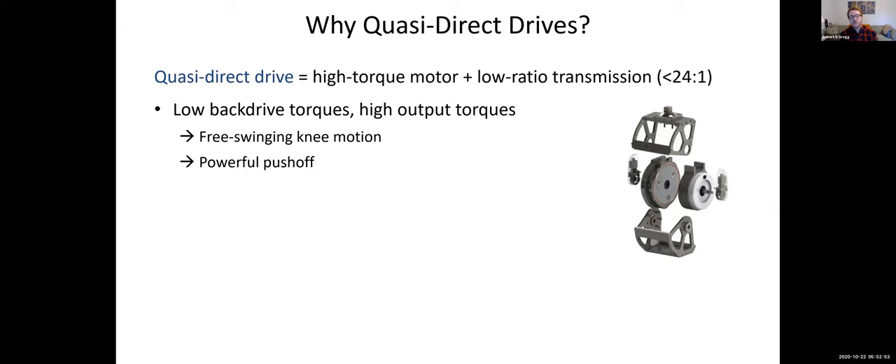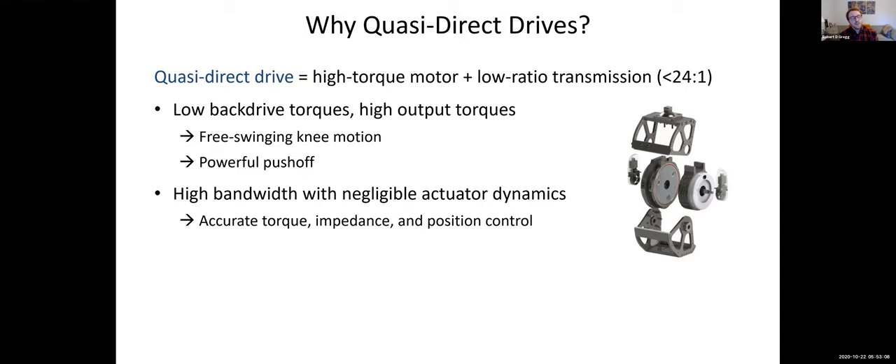The back drivability allows free swinging knee motion, and the high output torques provide powerful ankle push-off, which is important for the reasons we mostly understand. Additionally, we have high bandwidth with negligible dynamics from the actuator — essentially, you don't have to worry about modeling its dynamics because they're negligible. It also has high bandwidth, meaning you can servo very quickly for position control. You also have very accurate torque control and impedance control, as we'll demonstrate later.